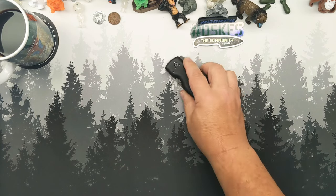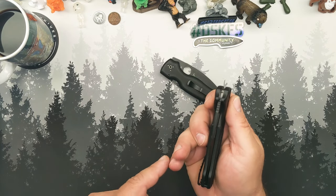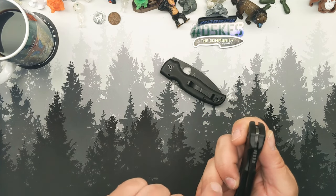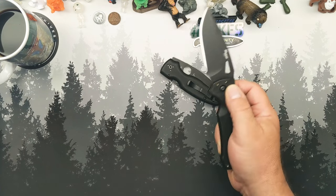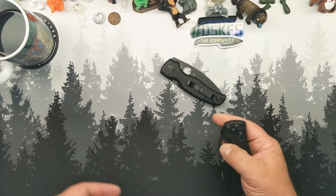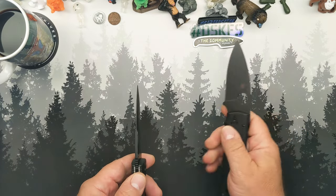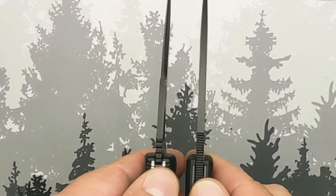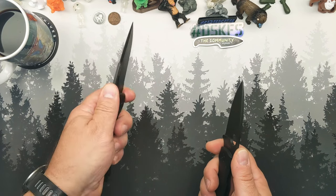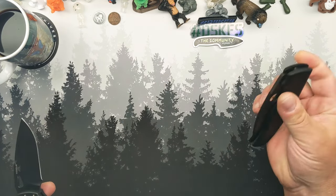That thing punches you in the finger every time you close this if you don't time it just right to get it out of the way. This one's not a problem. The only issue I've had is one time this one almost kind of skinned my finger. But both of them are great workers. This one is narrower than the stock on the Shaman by just a hair.